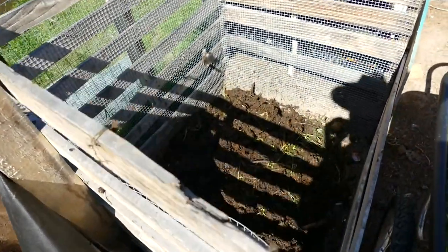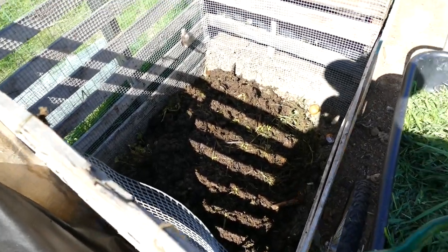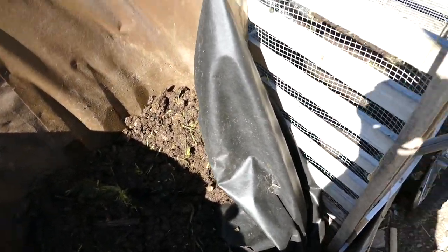The outside of it wasn't too bad smell-wise, but as we got into the middle it started to smell a little more — but not that bad. So just going to keep layering in grass and compost.